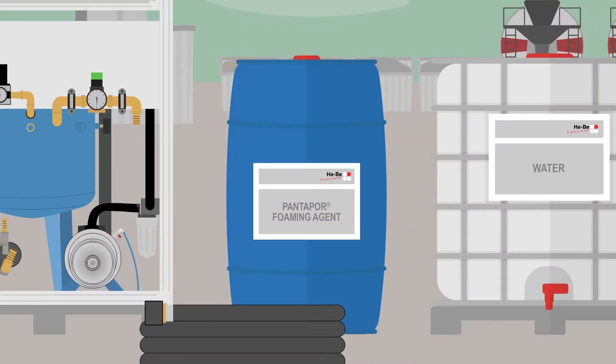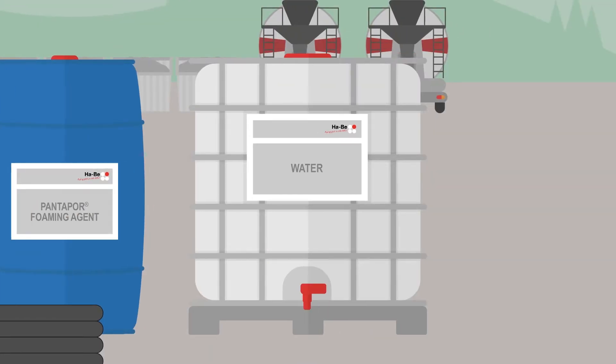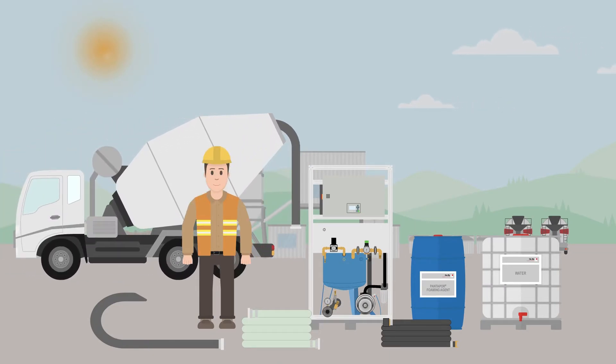In addition, Olli needs a foaming agent, water in the IBC container, and a mixer or truck mixer for adding the foam to the concrete.